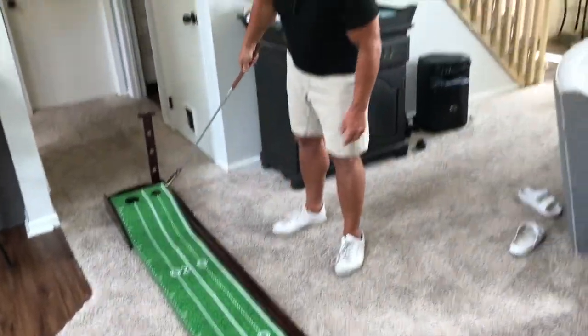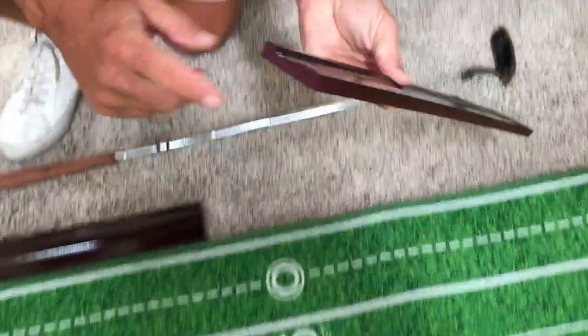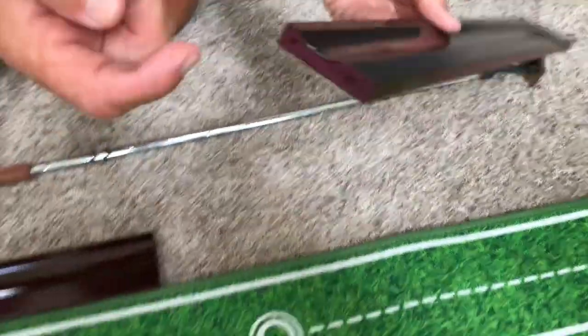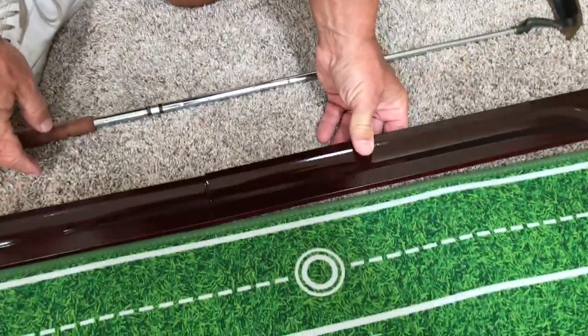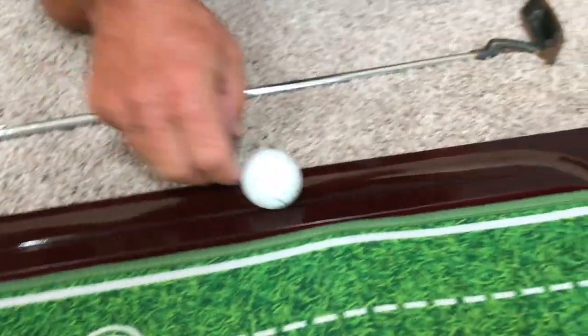It does have ball return on here, which is kind of nice. Just so you know when you get this, these are just magnetic, so it's real easy. There's nothing to put in here — they just snap together from the magnets. There's an indention here where the balls are going to roll in and basically return.